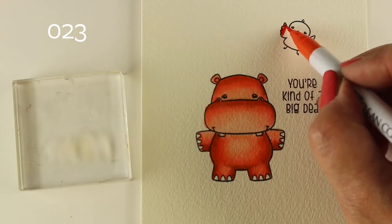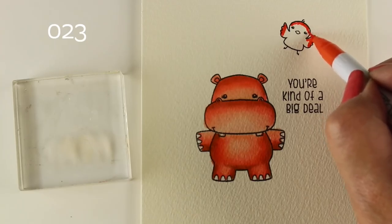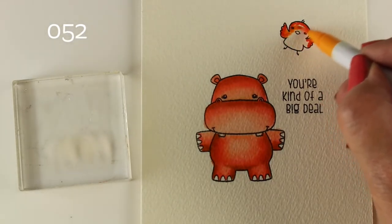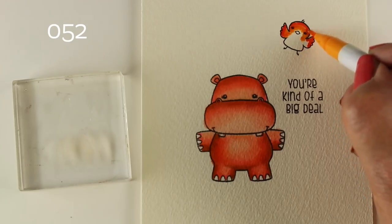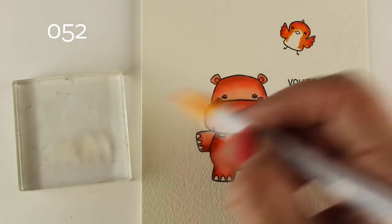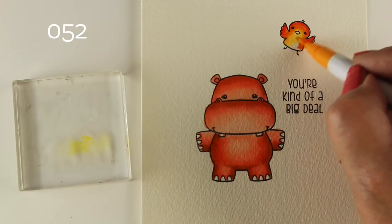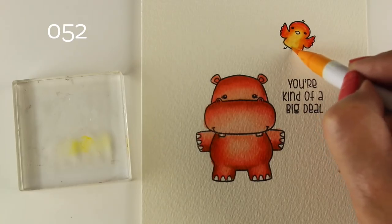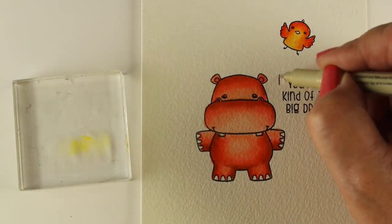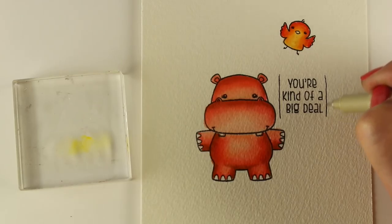My little birdie — I was debating what color to make him. He's going to be holding a sign with 'you're kind of a big deal,' so I decided I needed yellow on it because yellow is my favorite color. I put a little bit of red around the outside edges of my birdie. Then I'm going to use the same water technique to lighten up the yellow on the inside. My yellow marker I've re-bought a couple times because it is the best color in the zigs, so it's not running out — but I did use the same water technique to lighten it up, and it worked.